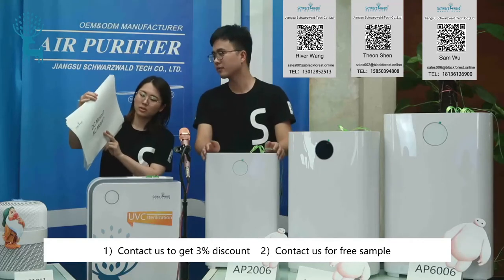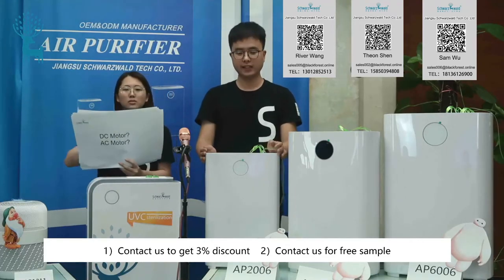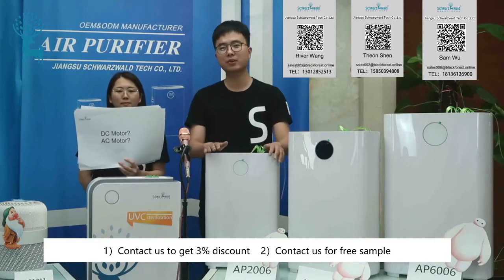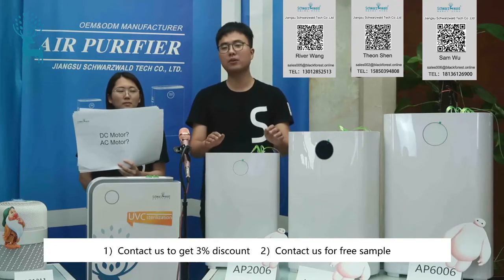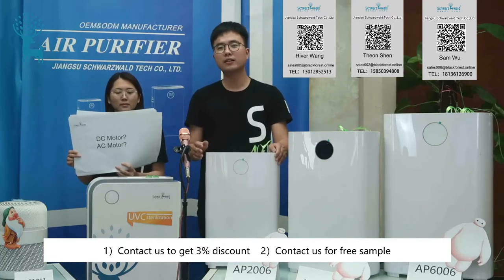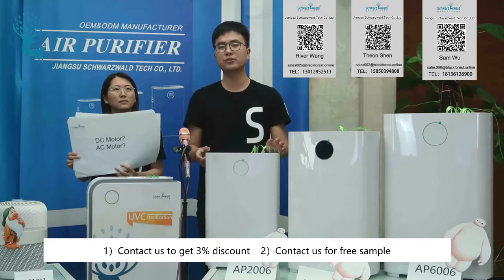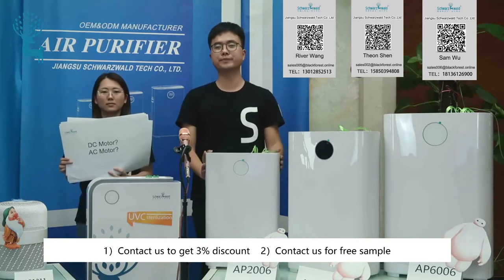What motor does the product use — DC motor or AC motor? The motor we use is a VRDC motor. It is more energy-saving, more silent, and more efficient than an AC motor. But if you think the price of the DC motor is too high, you can also choose the AC motor, and we will reduce the price a little for you.